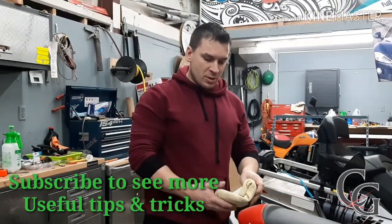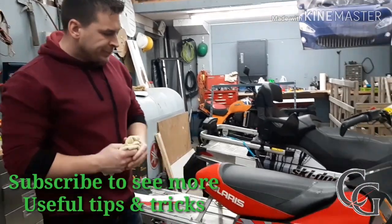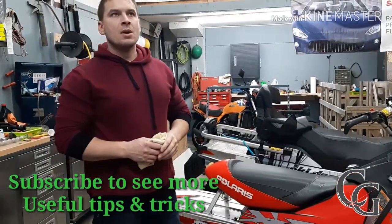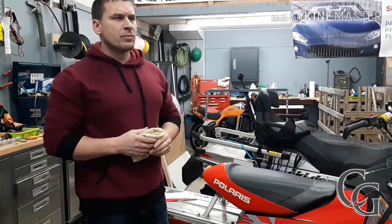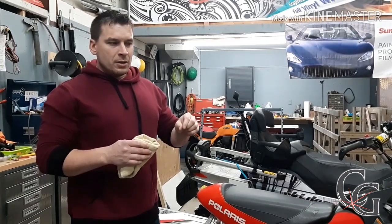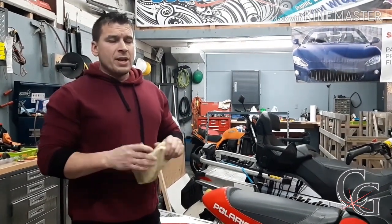Hey everybody, Scott here at Coast to Glass. Today I'm going to put on a tunnel wrap, and a lot of customers ask me what do you do in case of wrinkles. For example, I had one customer not long ago — he had to put on a panel, and sometimes when you get toward the edge, you might get a little bit of buildup of vinyl and it'll crease in a way where it'll leave a line in the vinyl and the finish of the vinyl. And that's okay.